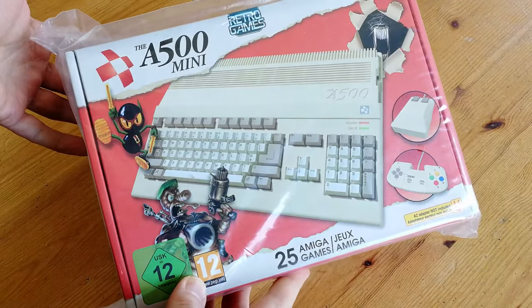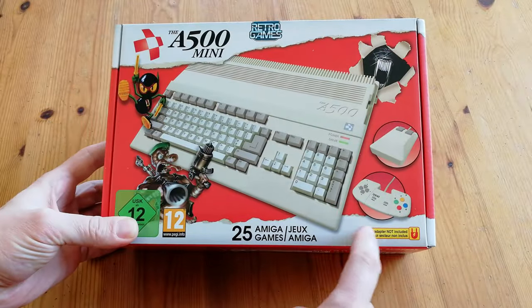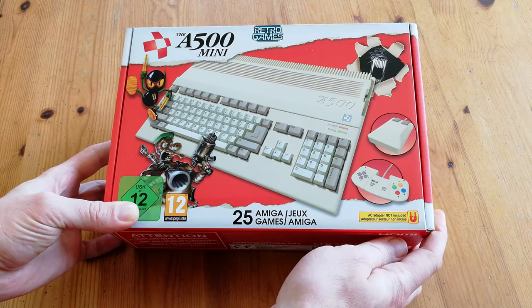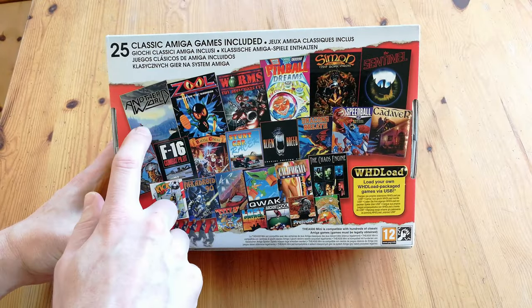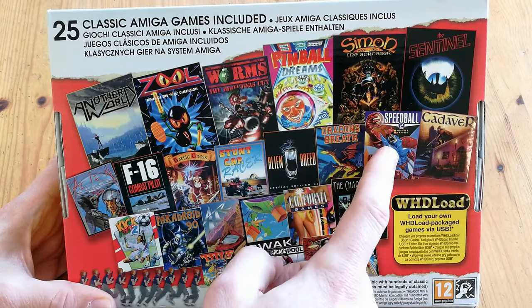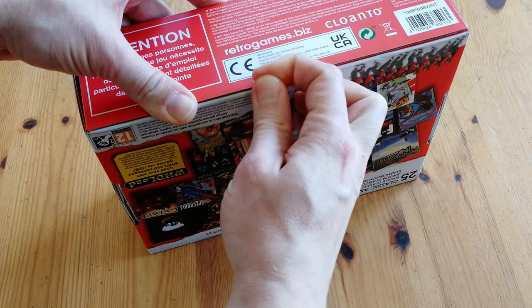Very much like the recent Mini systems, this one also intends to capitalize on people's nostalgia. This one has 25 games inbuilt, and also comes with a gamepad and tank mouse. As always, this box comes with six sides. The back side is my personal favorite. We've reviewed the whole games list in a separate video — links at the top. This little tape here holds the whole box together.